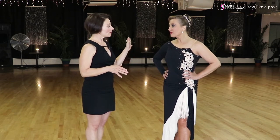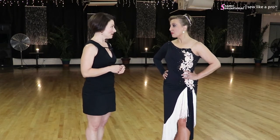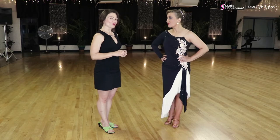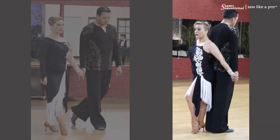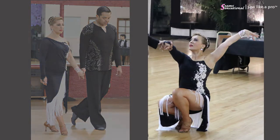Have you worn this for a five-dance routine competition for your scholarships? Yes. There are quite a few things I really like about this. I want to walk you through what works and what doesn't. I actually really love a classic black and white gown. This dress looked fabulous when you were dancing. Fringe moves really well.